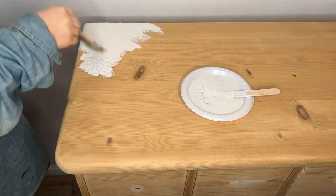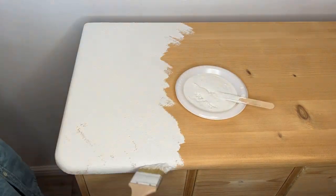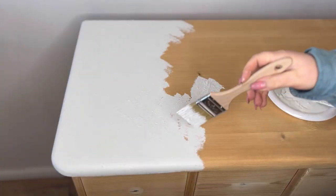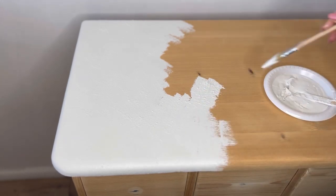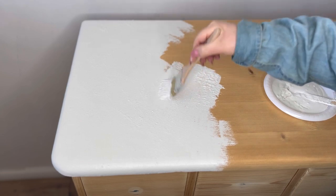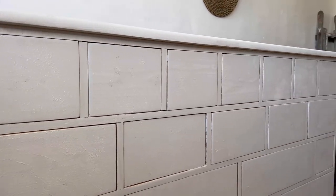Using a premium chip brush, I'm now going to stipple on the Moonbeam paint. As you can see, I'm doing this to create some texture by just randomly dabbing the paint on here, there and everywhere so that we've got a thick, uneven layer of paint. In my opinion, the more texture the better. However, if you try this technique and find that once it's dry it's a little bit too rough for your liking, you can just come back with some sandpaper and finely sand off the bits that you don't like.